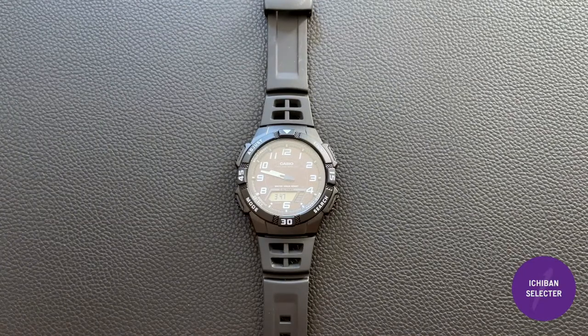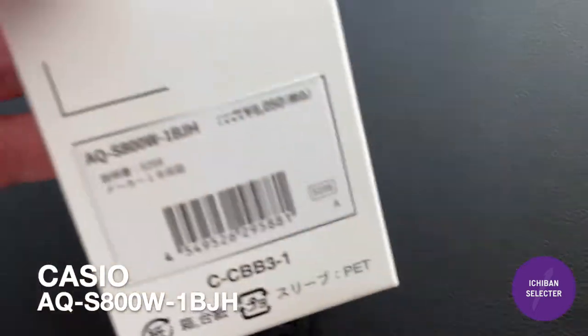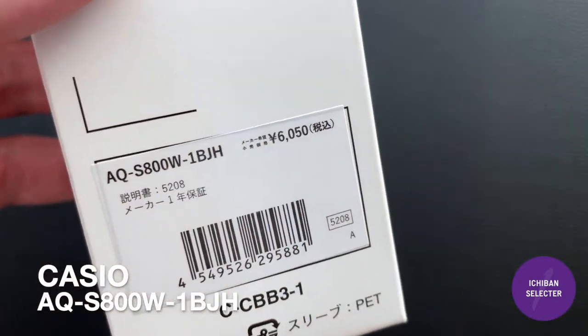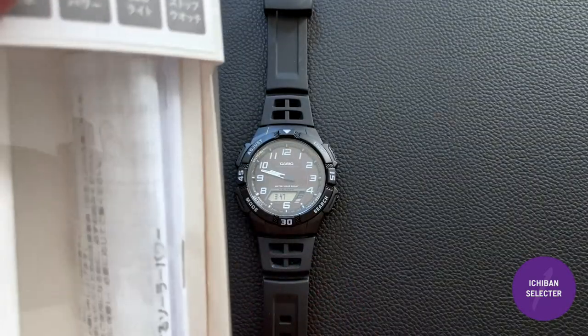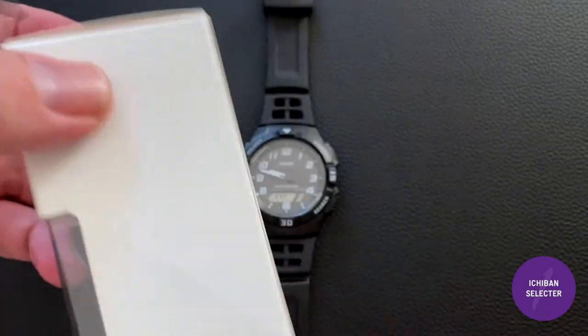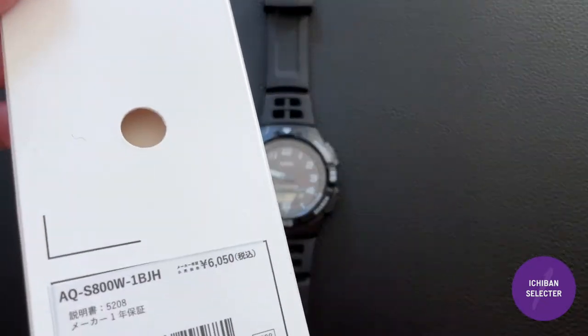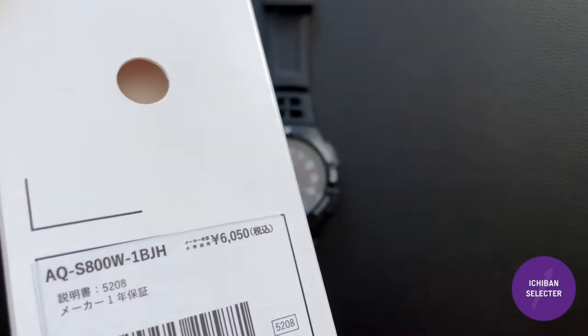Hello watch fans! We're back with another great watch review. This is the Casio AQS800W-1BGH — I think it's a Japan-only model. I got this one from Japan and they're pretty affordable: 6,050 yen, which is about 60 US dollars.